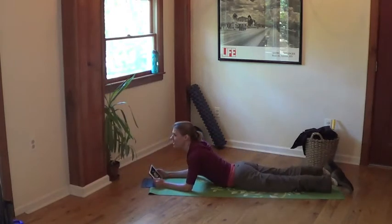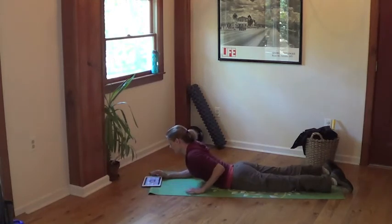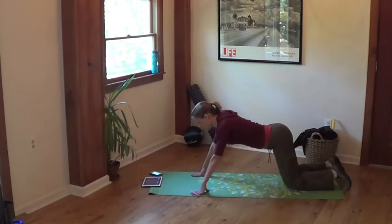Oh my goodness. Oh boy. I think I just want to check my form. Next time I'm getting a disc. Stretch the other way.